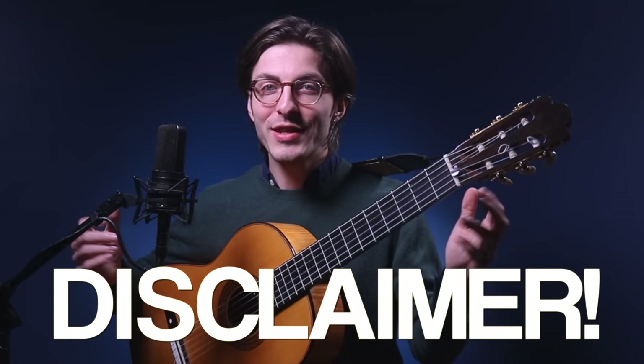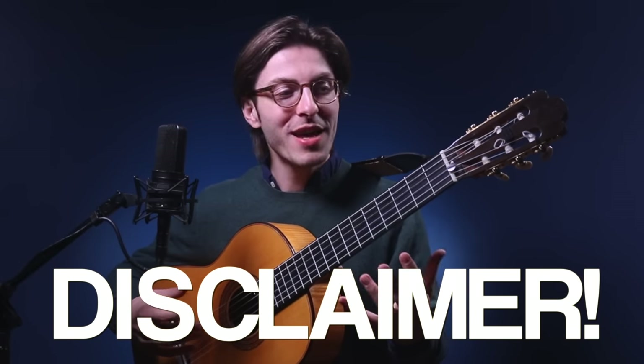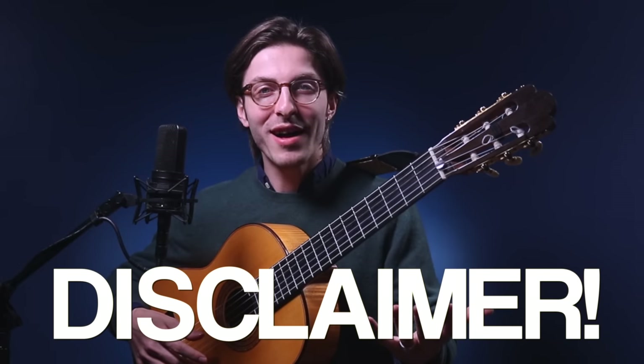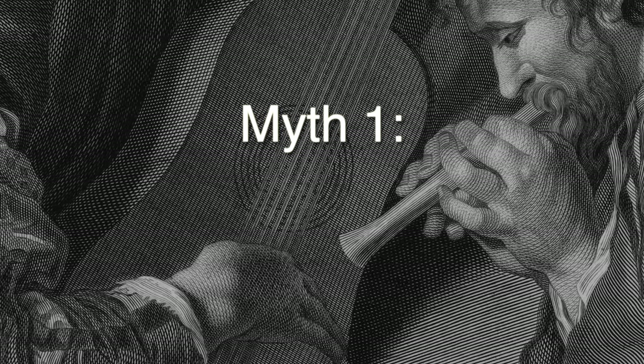Quick disclaimer: these are of course my opinions. I do believe they're grounded in historical fact, most of them. If you disagree, let me know why in the comments, and if I missed some, add them to the comments as well. Myth number one: you should never use vibrato in Baroque music.